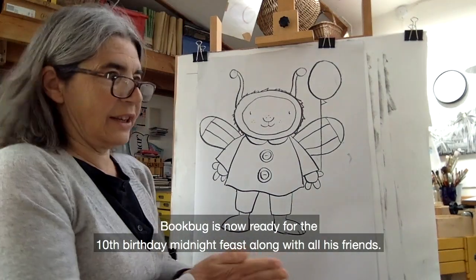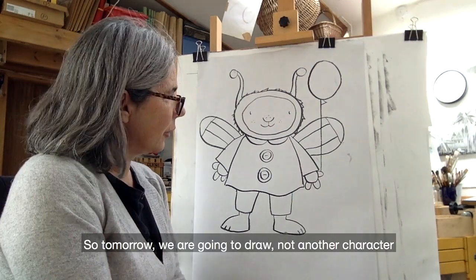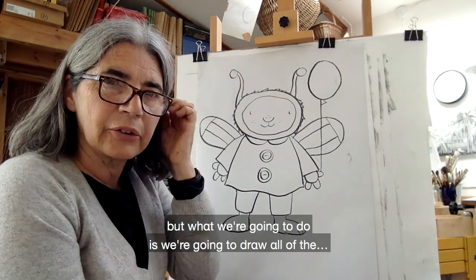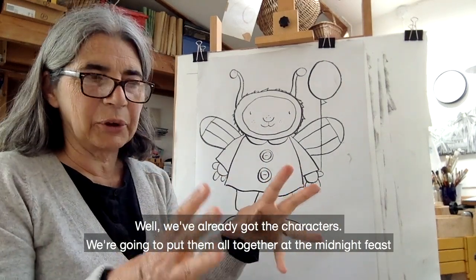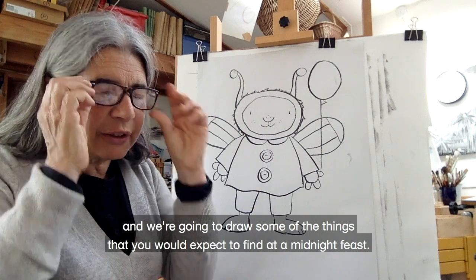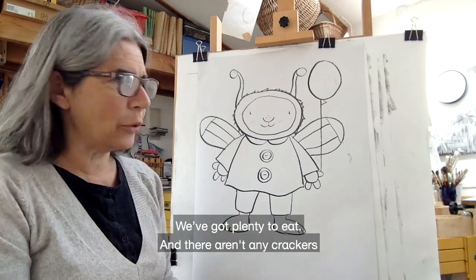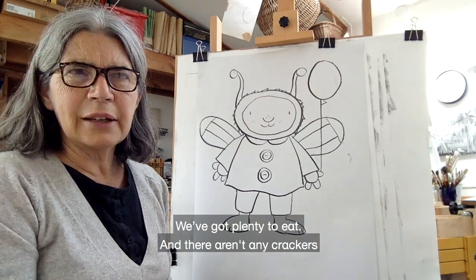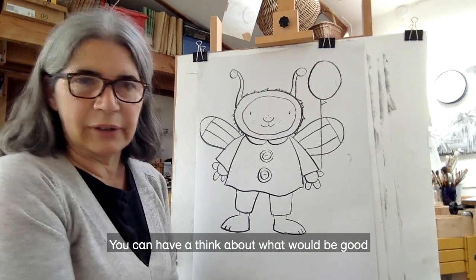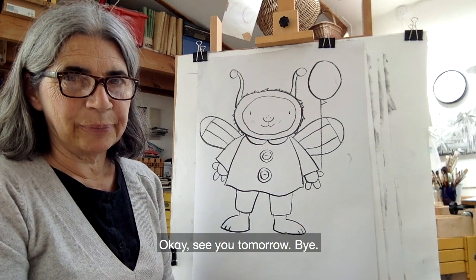Bookbug is now ready for the 10th birthday midnight feast along with all his friends. Tomorrow we're not going to draw another character — instead we're going to put them all together at the midnight feast and draw some of the things you would expect to find there. Nobody's got anything to drink yet, and there aren't any crackers or poppers. You can have a think about what would be good to put on a big blanket for the midnight feast for Bookbug's 10th birthday. See you tomorrow, bye!